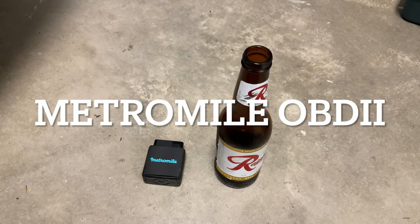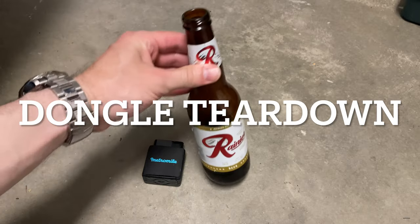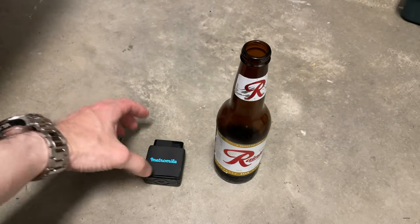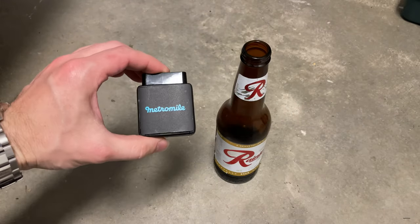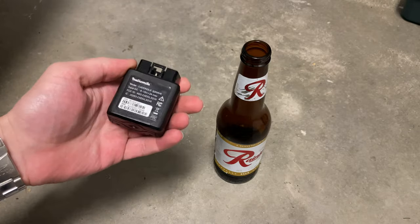This is a Metro Mile OBD2 dongle teardown. They sent me new ones, so I'm going to tear apart this old one and enjoy a Rainier beer. This is a Metro Mile OBD2 tracking meter for Metro Mile insurance.